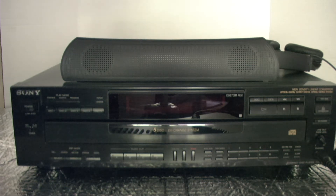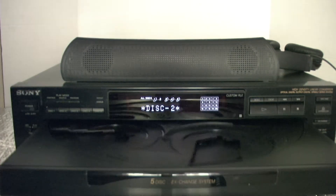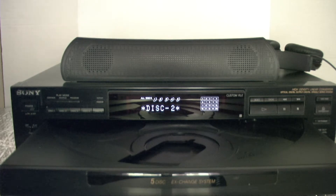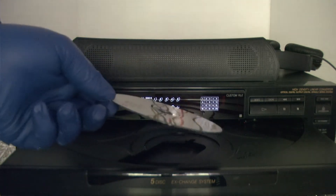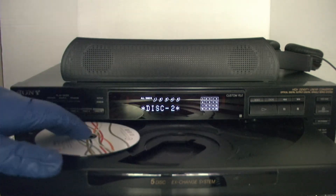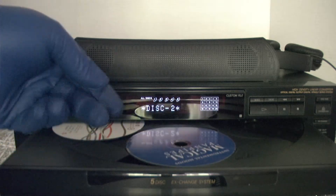Welcome eBay shoppers to the operational demo test video for the Sony Compact Disc Player CDP-C745. We're going to go ahead and turn it on, open the door, and insert our disc. We have copyright-free, royalty-free music. We'll put that in tray 1, and additionally in tray 2.